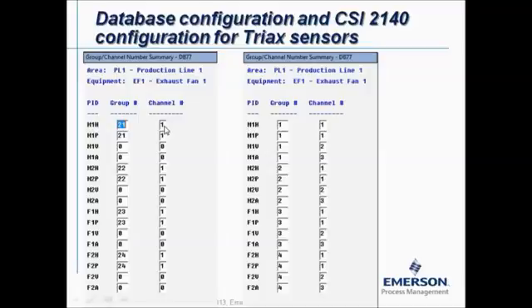To work with a triax sensor we need to change this configuration. All measurement points in the same measurement plane must receive the same group number. For example: motor outboard gets group number one, motor inboard group number two, fan inboard group number three, and fan outboard group number four. For more than four bearing locations, simply continue with the next available number. When starting a new machine, restart with group number one. Within each group, channel one is horizontal, channel two is vertical, and channel three is axial.